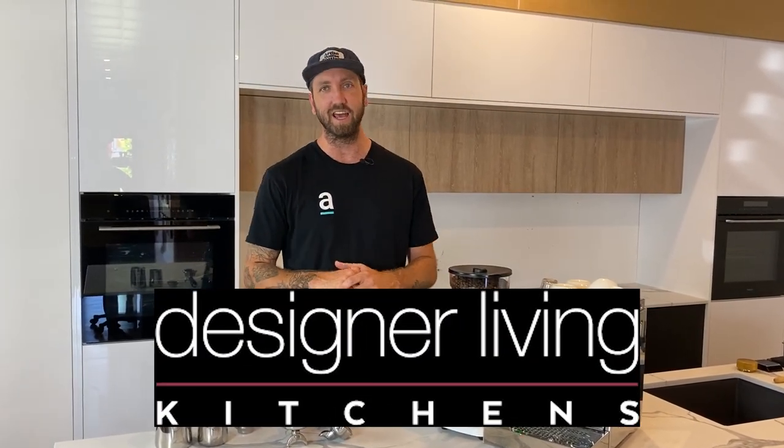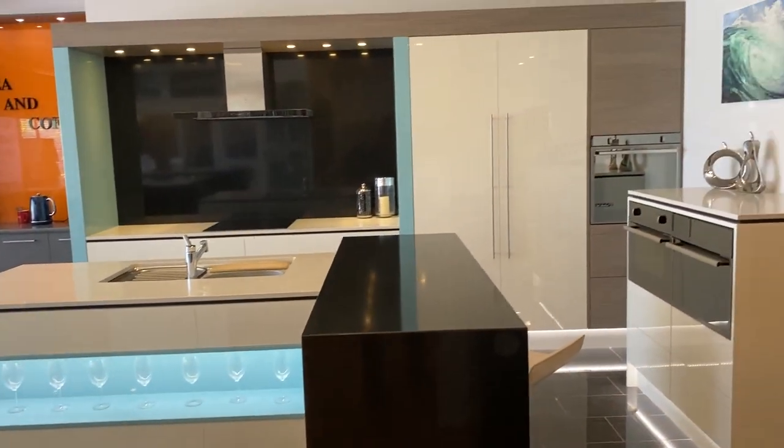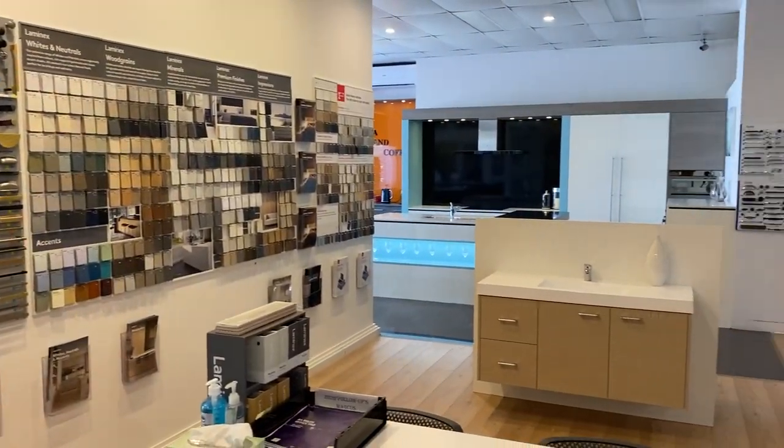Before we make a coffee, I just want to give a shout out to Designer Living Kitchens — they're letting us use their beautiful showroom to shoot here today. Our espresso bar is so busy it's hard to find time between customers to shoot videos, so we really appreciate it. If you're on the coast and looking for a new kitchen, we'll put a link in the description below.